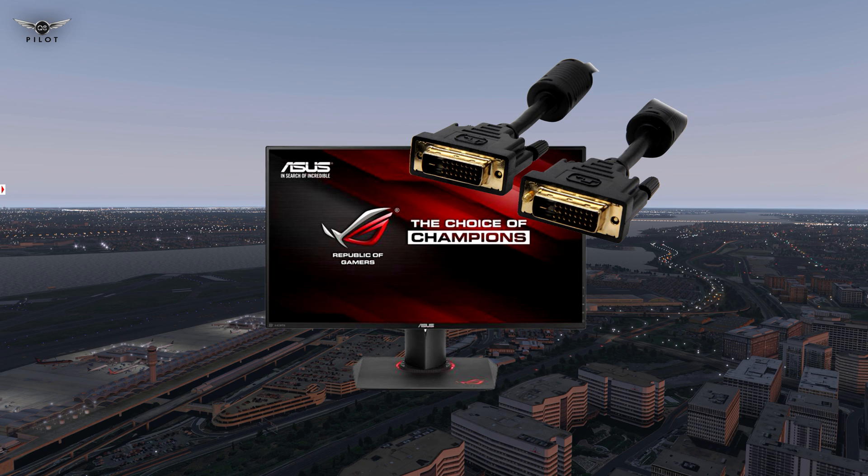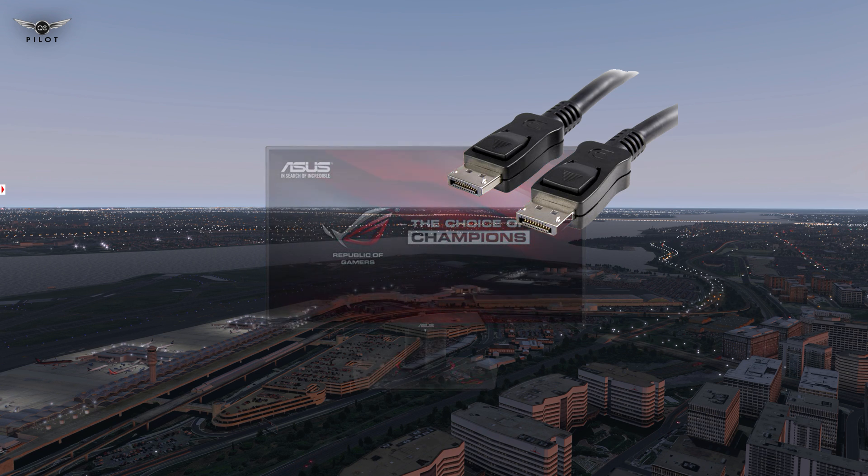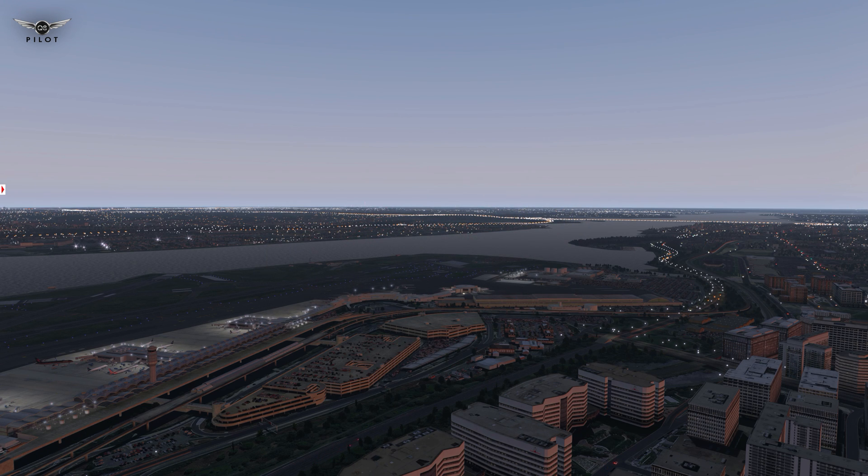In my opinion, the DVI cable delivers the best image and colors, and the DisplayPort cable delivers the best performance. I switched to using a DisplayPort cable as of April 1st and I've noticed a considerable difference in the final quality of the videos I produce. So by all means, if you can use a DisplayPort or DVI cable — but never an HDMI. HDMI cables will limit your refresh rate to 60Hz.